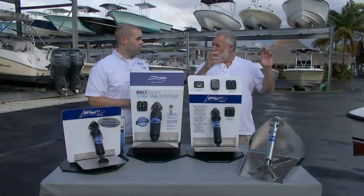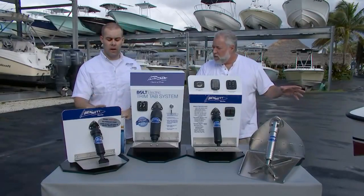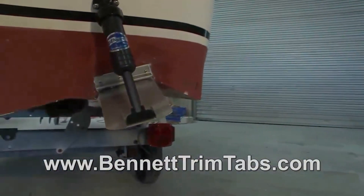Now you never have to drill all the way through the boat. You never have to run switches at the helm. There are no controls in these systems whatsoever. You're actually going to realize that there's only three screws in the upper hinge and four screws on the trim tab itself. Available in their local area or online.